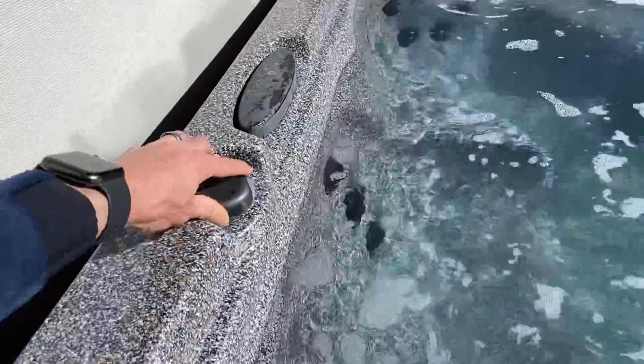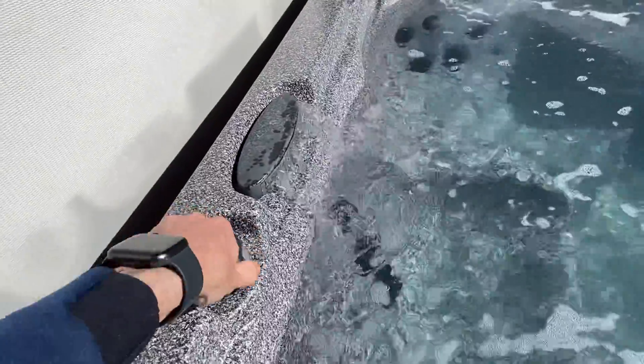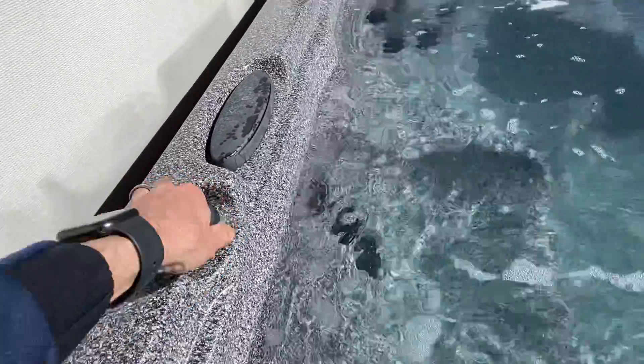And then this bear claw turns on the waterfall — Niagara Falls! Just kidding, just a small little decorative element.